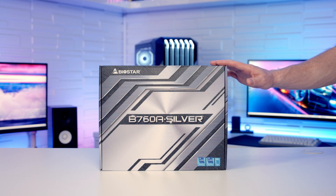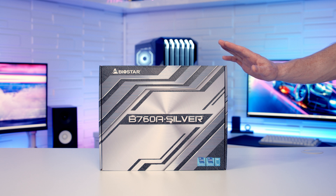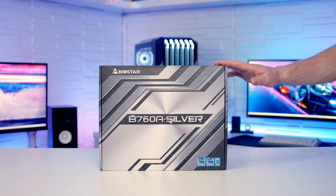Hello, today I'm going to be unboxing and giving you a first look at the brand new Biostar B760A Silver Motherboard, which is compatible with Intel's 12th and 13th Gen processors. So let's go ahead and get it unboxed and take a closer look at it.